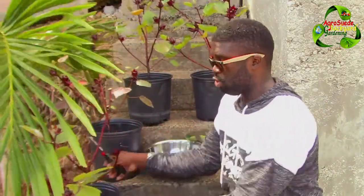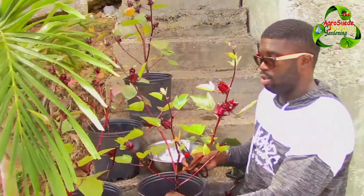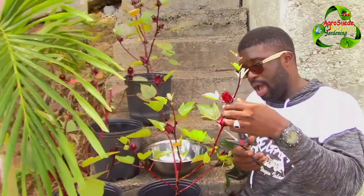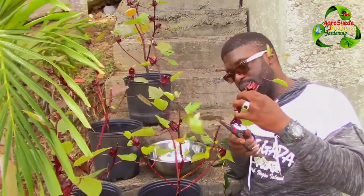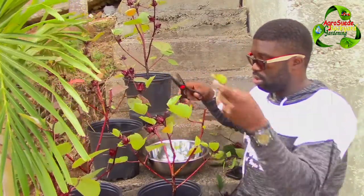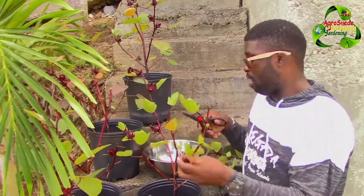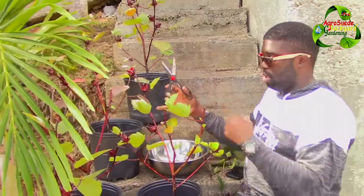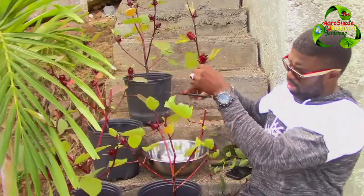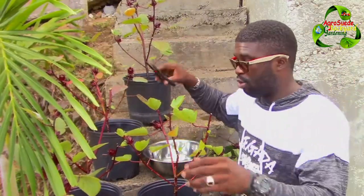Someone asked me before whether they should prune the plant after they harvest, and I told them yes — you need to prune the plant after you harvest so that the plant can send out new branches and new growth. It is very important that you do that. That is how you get more sorrel from one plant. Ensure that you prune and try your best to have them all at one height, so that when it sends out new leaves it all comes out nice and bushy.